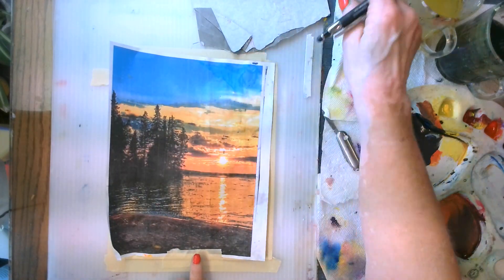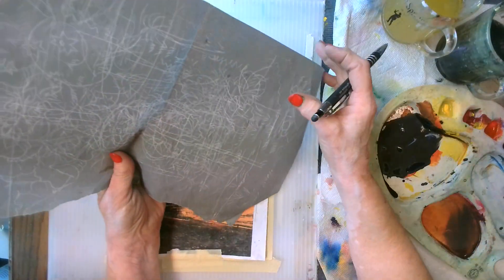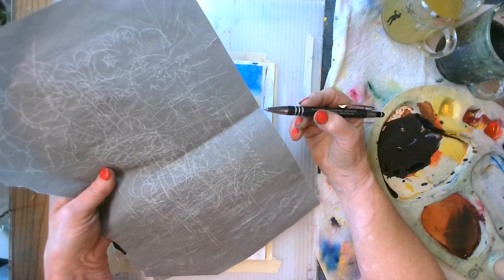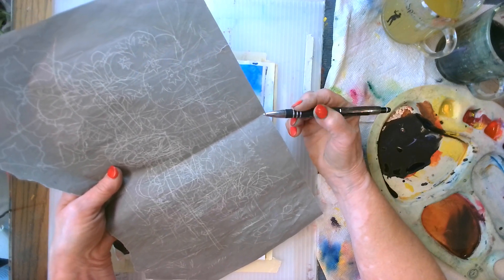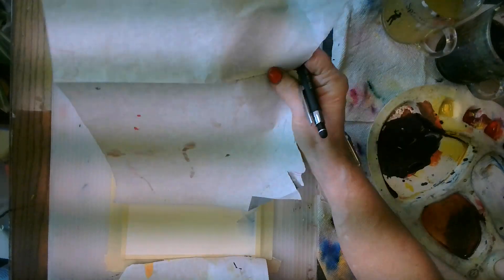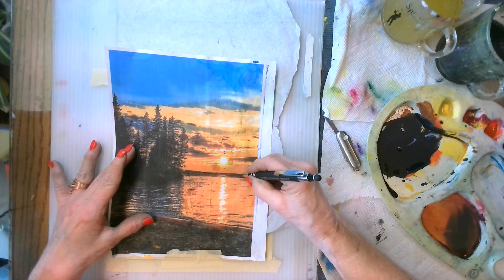Lay your pattern down, tape it with just a little bit of tape, and then slip your graphite tracing paper underneath it. This one has been used a few times — the more you use it the better it gets because it isn't so dark as it would be when you first use it. It has a little wax in it so that it doesn't smudge when you go to paint on it. Slip that underneath dark side down.